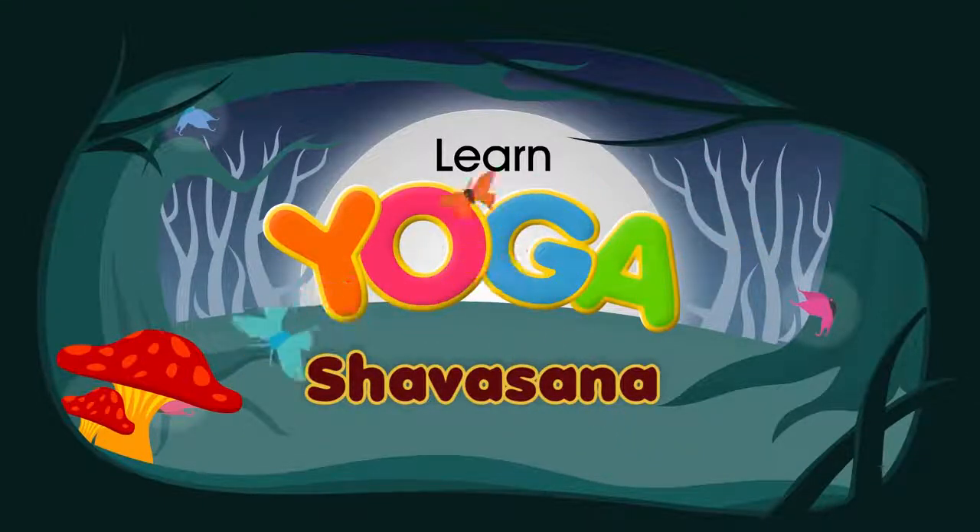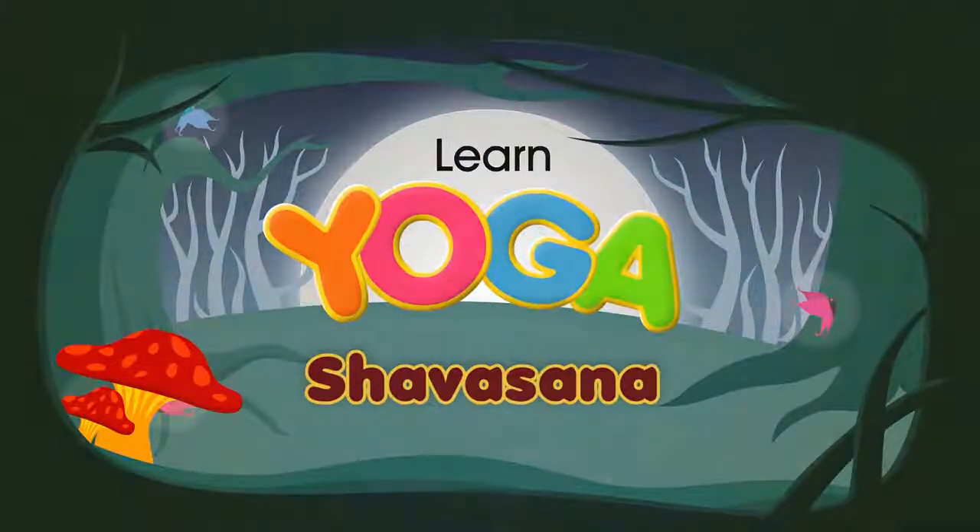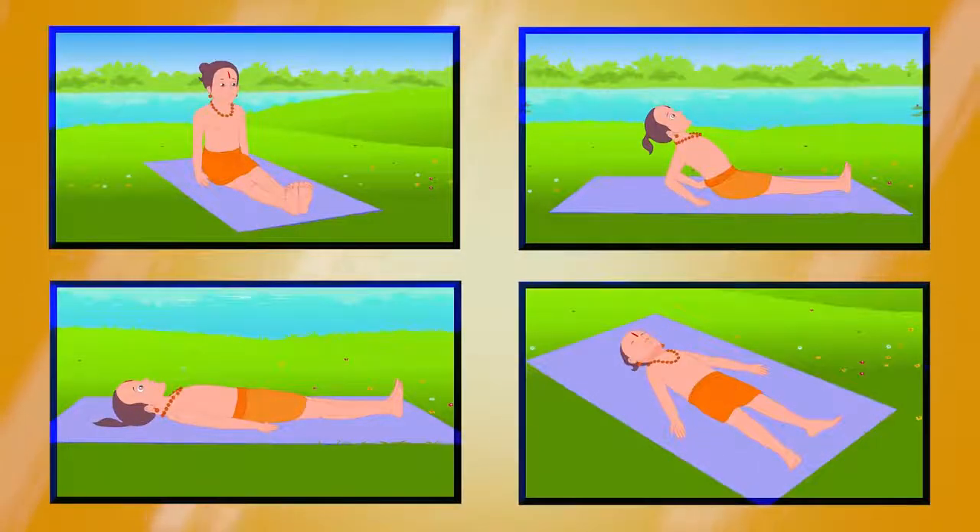Shavasana. Shava means a dead body, hence this asana is also known as the corpse pose.